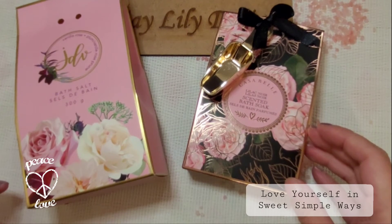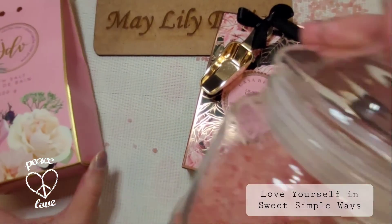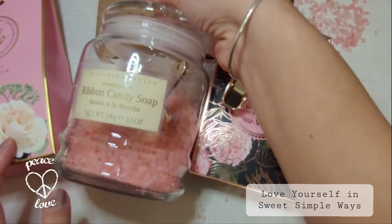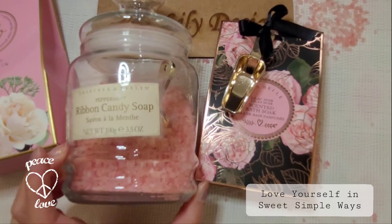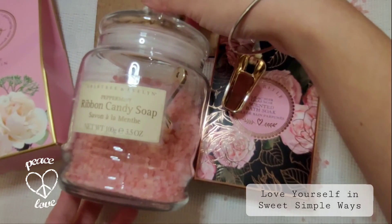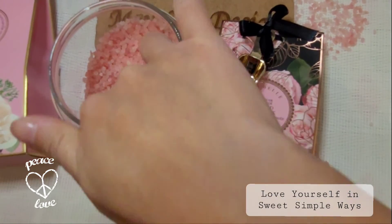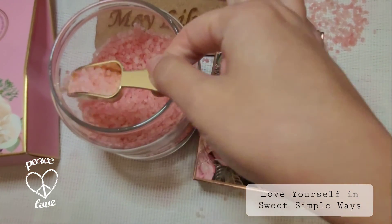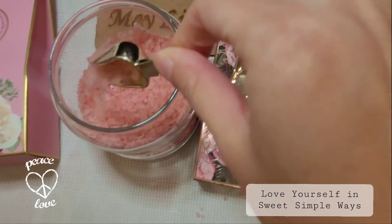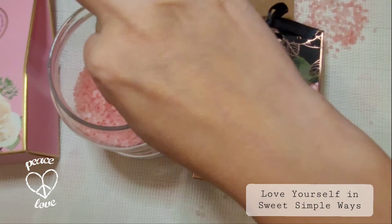Usually I use bath salts directly from a plastic bag and just pour them into the bathtub. But now, because of the scoop, I can put them into a nice glass container — just reuse what I already have at home — pour the bath salts in, and then use the scoop.